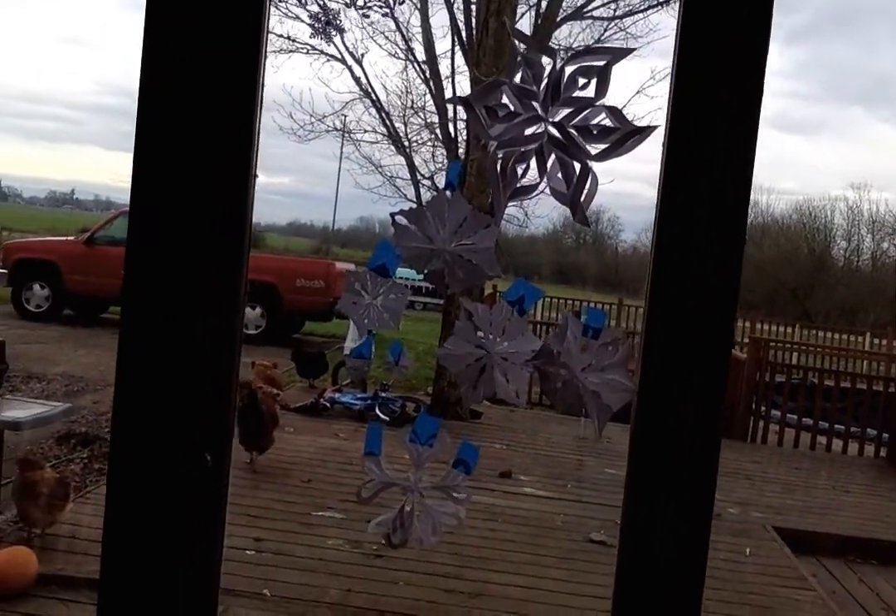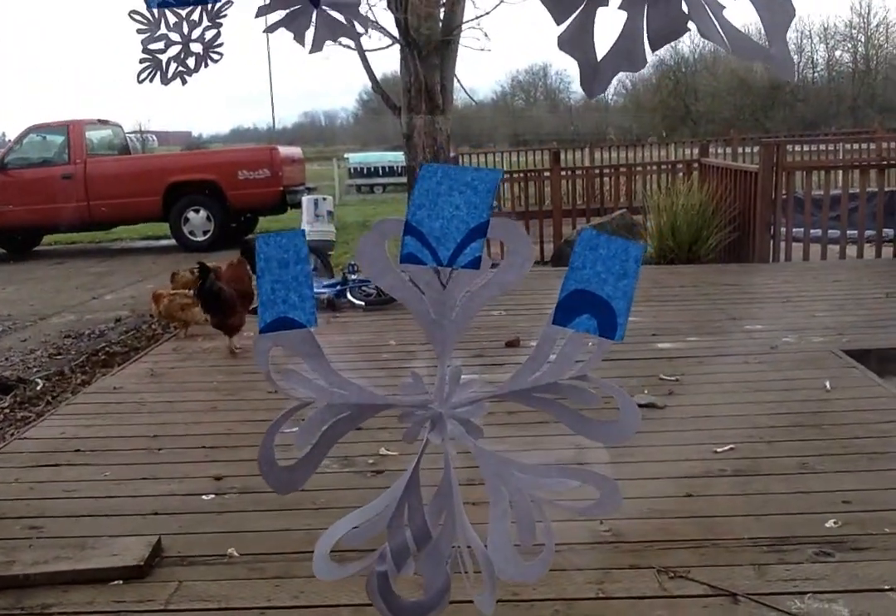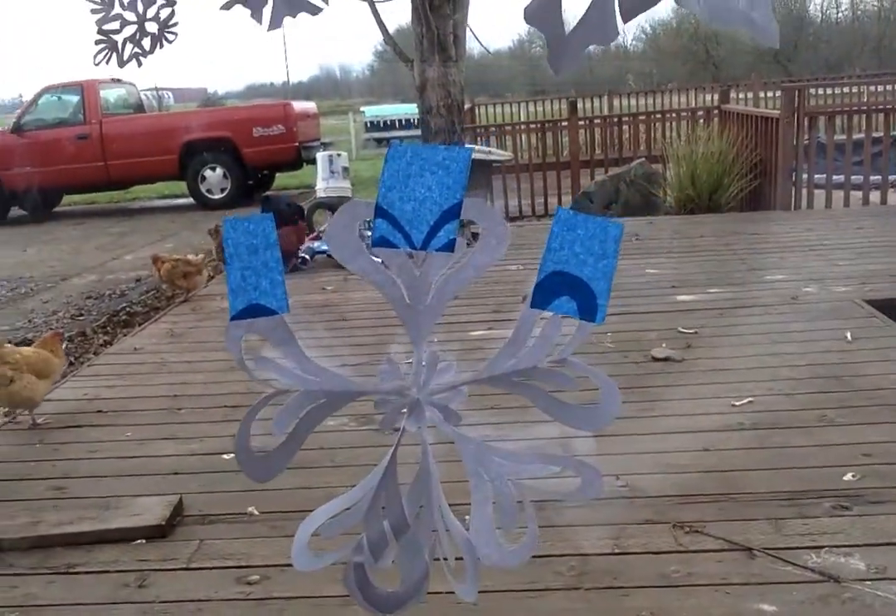My siblings and I made some snowflakes. I made this one down here for my little sister because it's got a bunch of hearts on it.